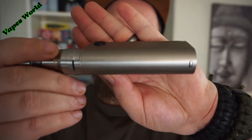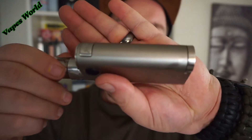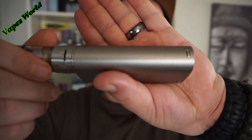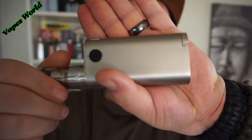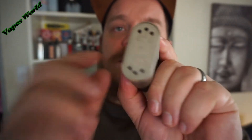Ich habe schon die Noisy Cricket 2 25, die habe ich schon richtig gefeiert. Die habe ich immer überall mitgenommen. Die sieht auch schon ganz schön ramponiert aus. Die möchte ich jetzt demnächst mal polieren, mit Watte, dass sie wieder schön frisch aussieht.